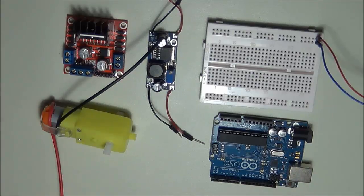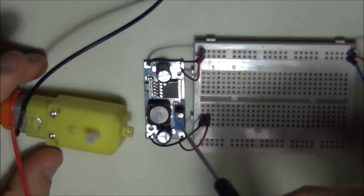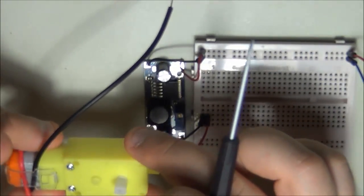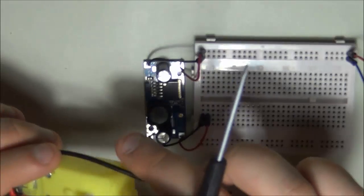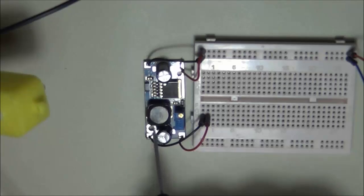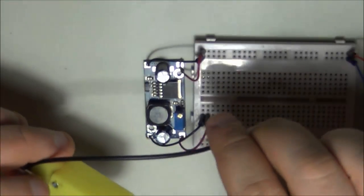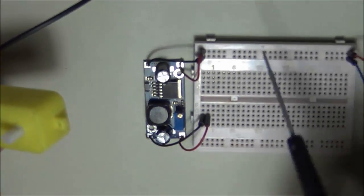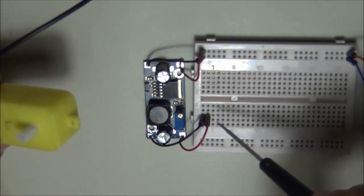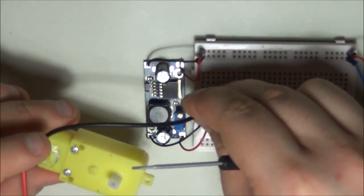The number one challenge of any motor driver is driving the motor at variable speeds. For a DC motor, you do this by applying different voltages to the motor leads. What I have here is a DC-to-DC buck step-down converter. It takes the 12 volts on the rail and steps it down based on a potentiometer to a lower voltage.